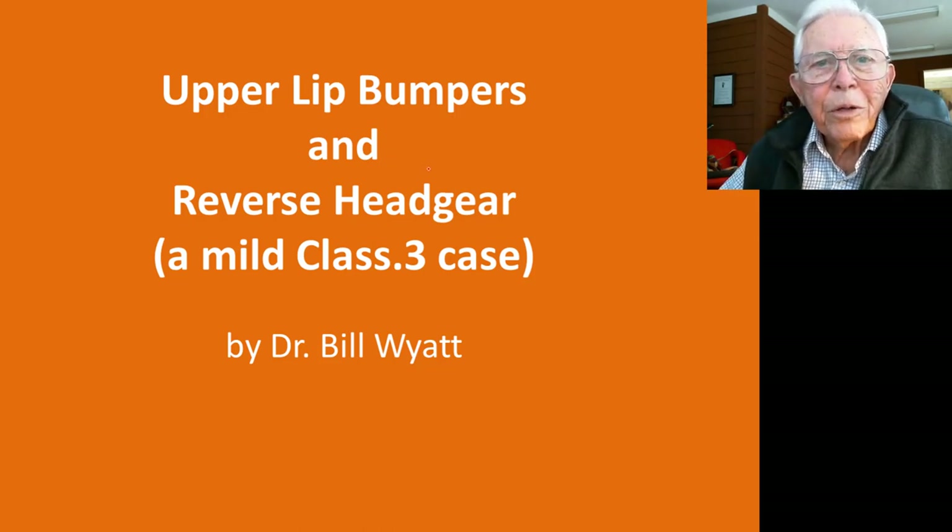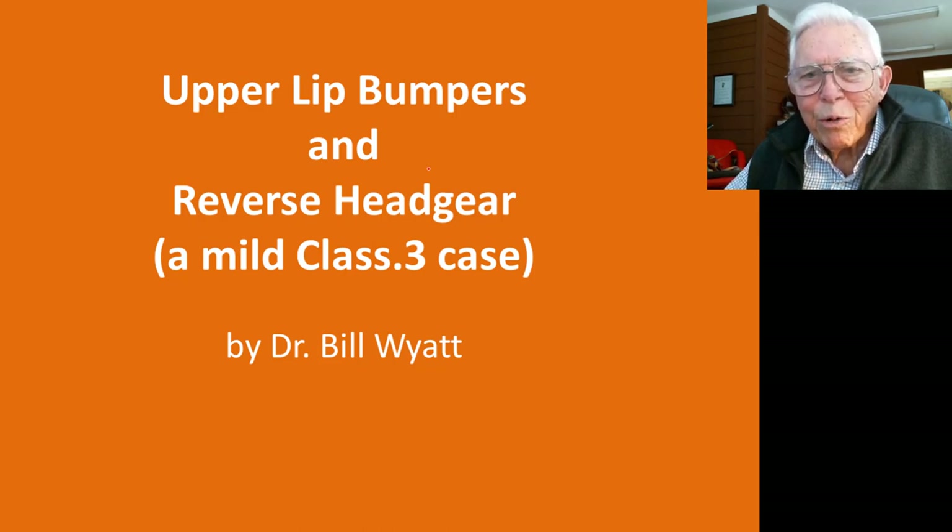Good afternoon. This is Dr. Bill White again with a video here of a rather interesting case I had. I'm a member of the American Orthodontics Society, by the way, and if you're interested in learning orthodontics and you can get to one of the lecturers on the American Orthodontics Society, they can sure teach you. We have some wonderful teachers.